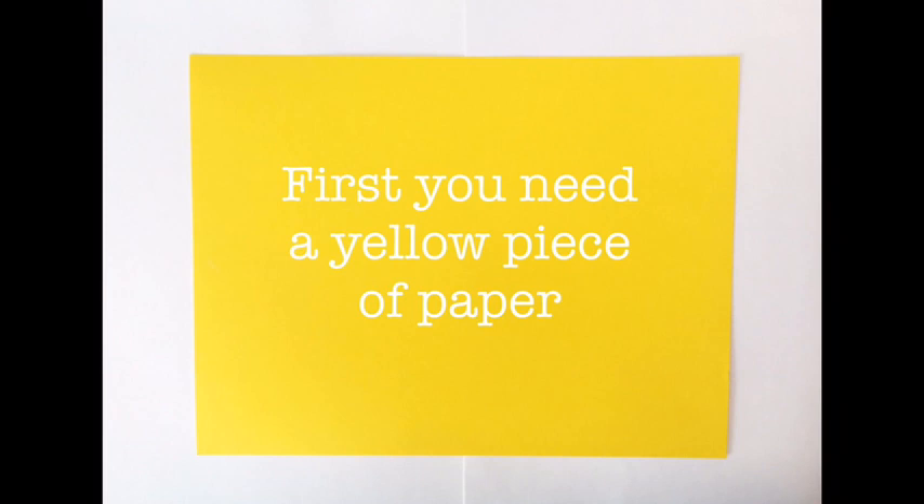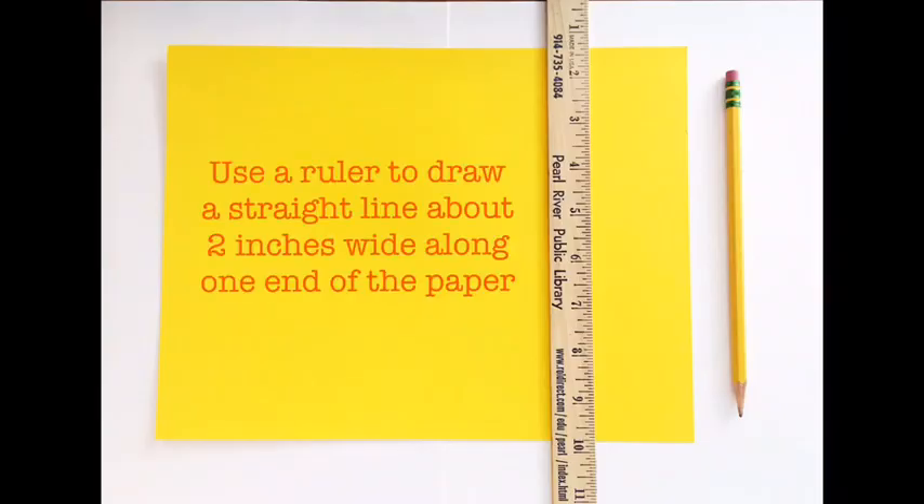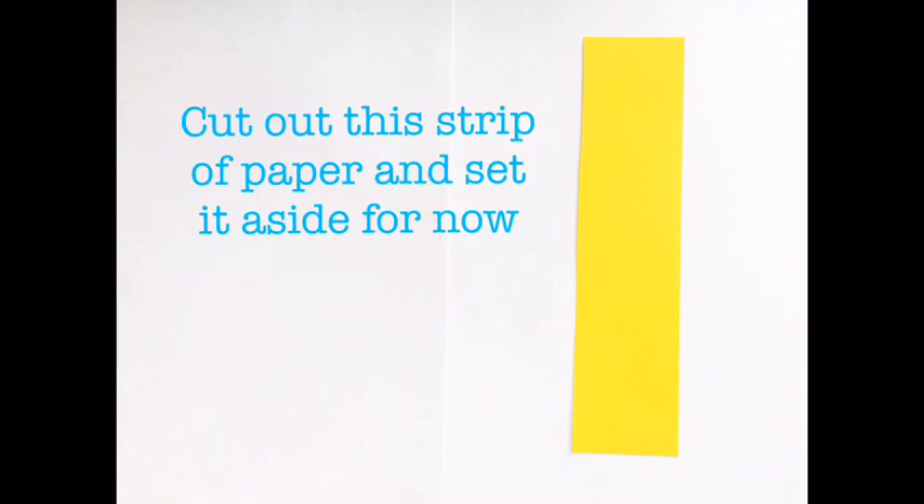First you will need a yellow piece of paper. Use a ruler to draw a straight line about two inches wide along one end of the paper. Cut out this strip of paper and set it aside for now.